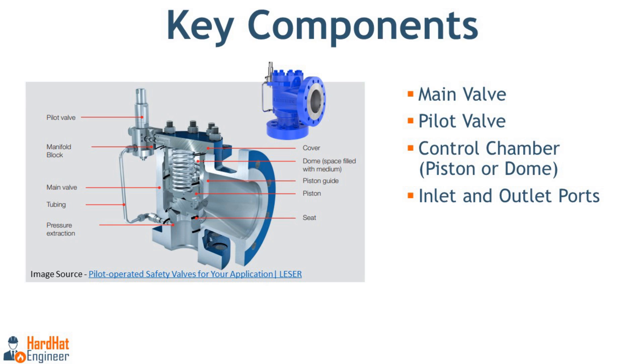You can also see the key components marked on the image. The main valve is the larger valve that opens to release pressure when needed. The pilot valve is a smaller valve that controls the operation of the main valve by regulating the pressure in the control chamber. The control chamber, also known as the piston or dome, is a space above the main valve where system pressure is held to keep the valve closed. The inlet port is where pressurized fluid enters, and the outlet is where fluid is released when the valve opens.